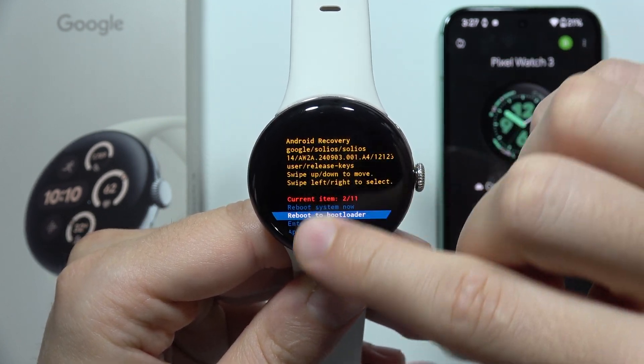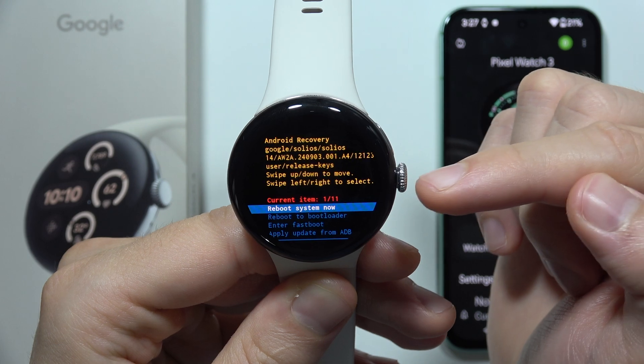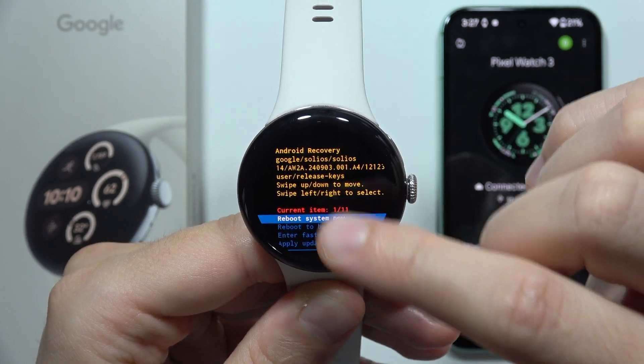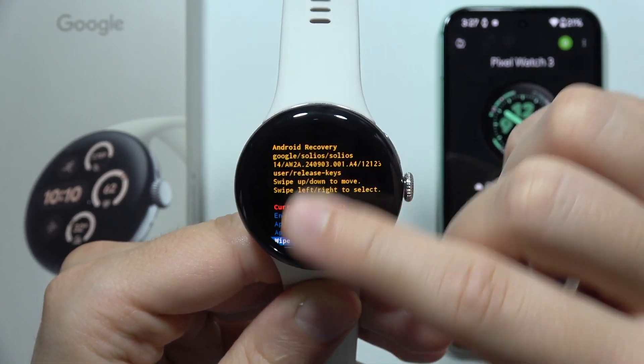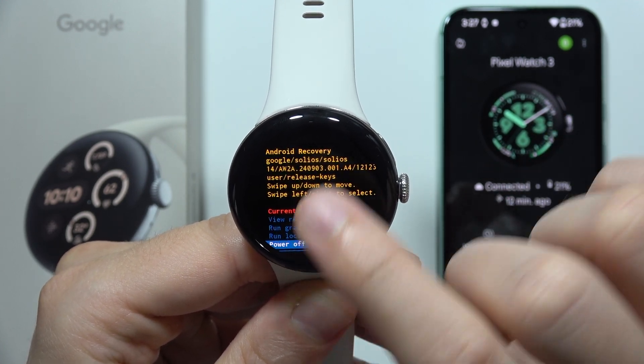You don't have to press the side button. If I want to reboot system now, I can simply click the Crown button. We can also select options with a left or right swipe.